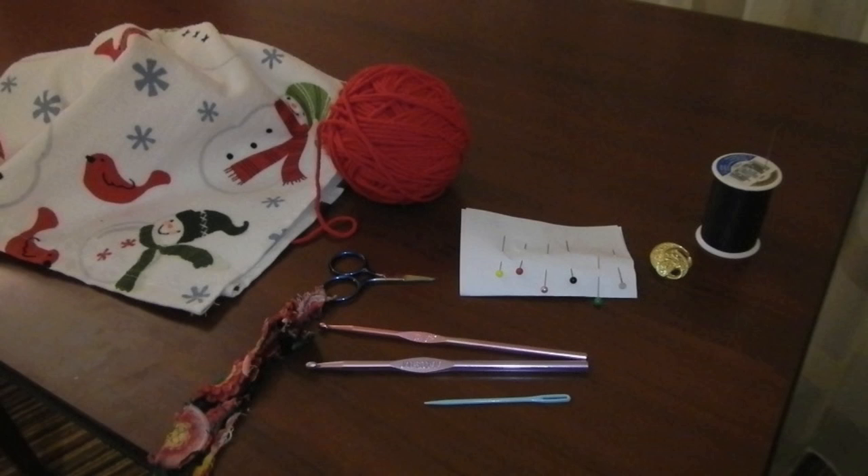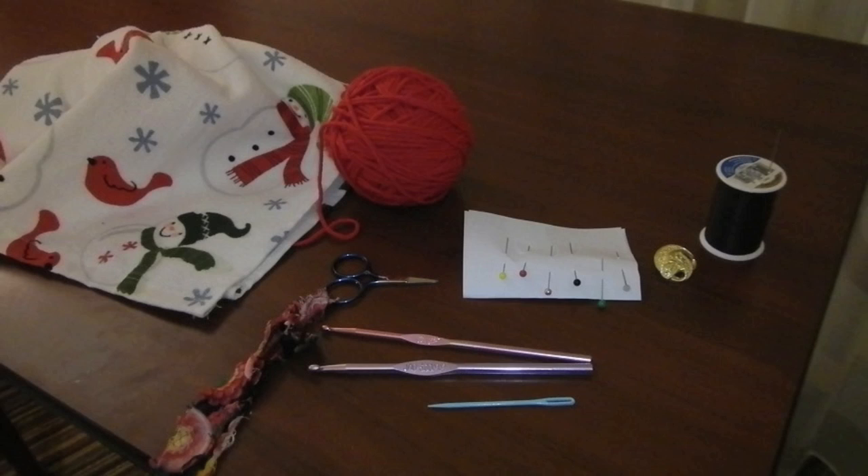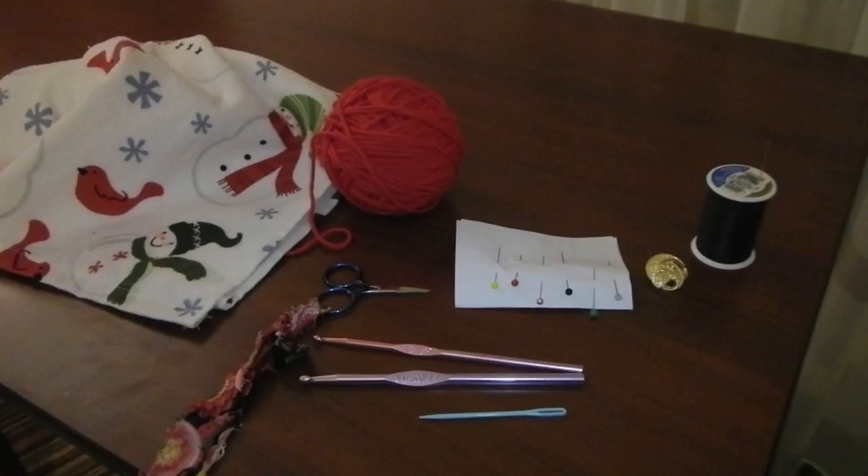This is a project for experienced crocheters who have made their share of afghans. You will need two sizes of crochet hook, a pair of sharp pointy scissors, a button with a shank, needle and thread, some pins, and a needle to hide extra yarn ends.